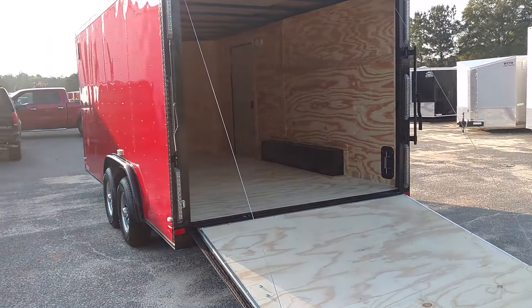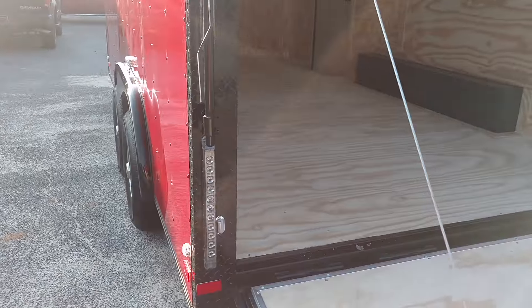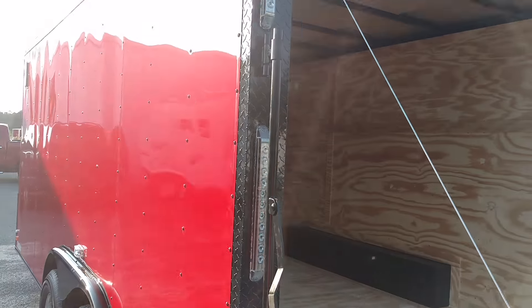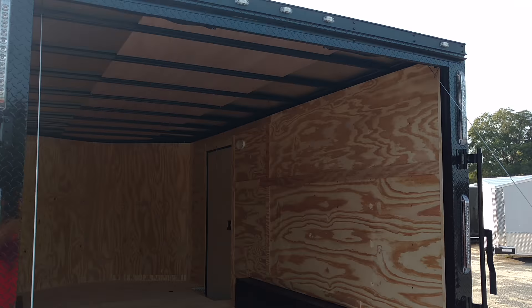This particular trailer we wrapped in ATP — black ATP all the way around the corners — and we added some extra brake lights to it. Turned out real good. You got your black ATP going all the way around. Turned out nice.